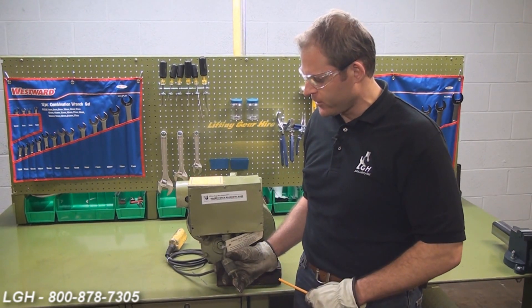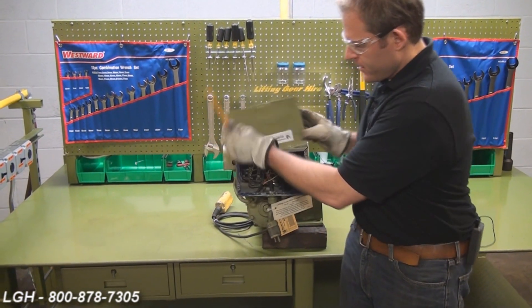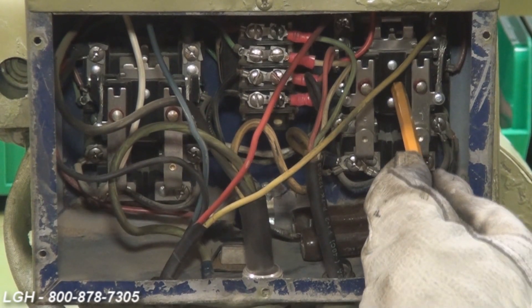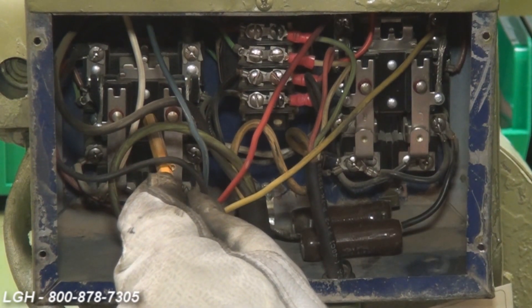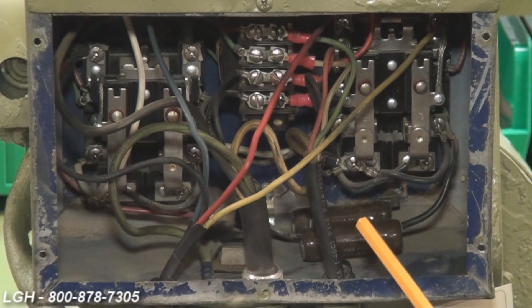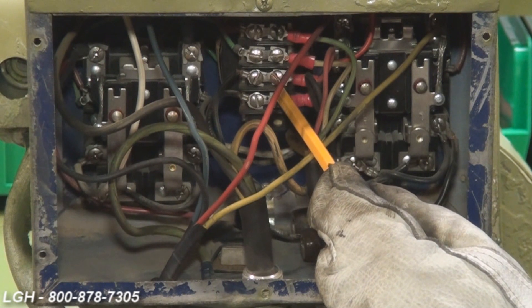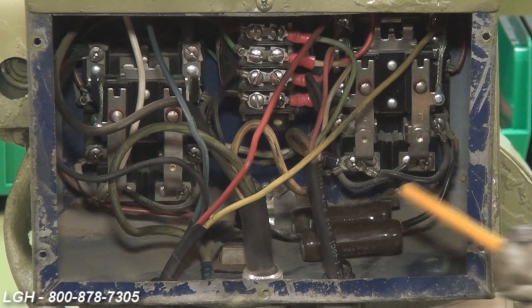Next, with the power unit off and unplugged, we want to go to the control box. Remove some screws and lift the panel up. You want to start by checking the contacts on the relays — depress them and hear a clicking sound; that'll tell you they're moving freely. Also, check any loose wires or screws that may have been caused by vibration. Check the resistors to make sure the porcelain isn't cracked or they're broken entirely.